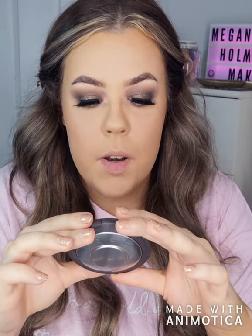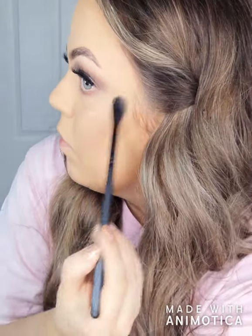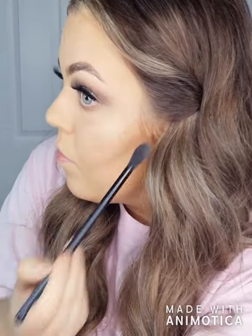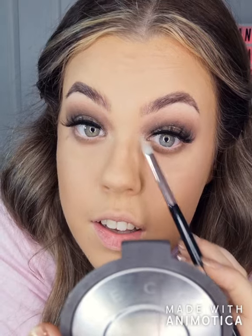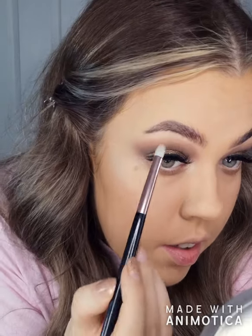Now I'm going to go in with highlighter. This is my favourite highlighter from Becca — Shimmering Skin Perfector, pressed in Opal. So pretty. I'll take a highlighter brush and do a little bit above the brows.